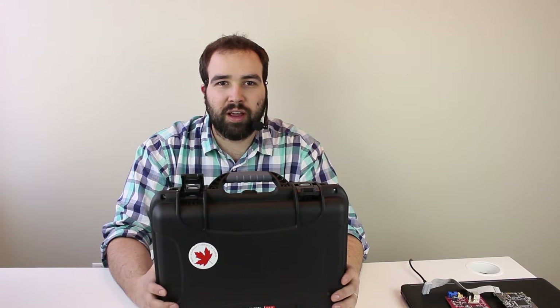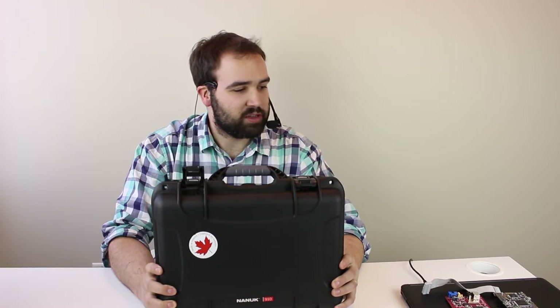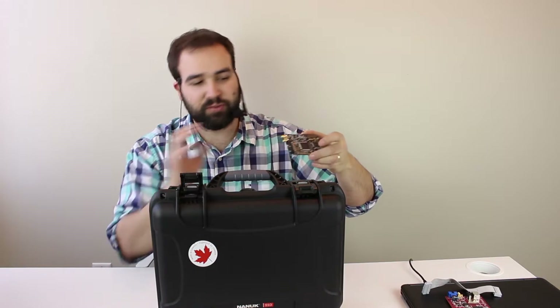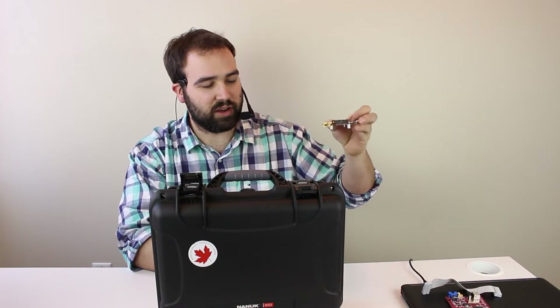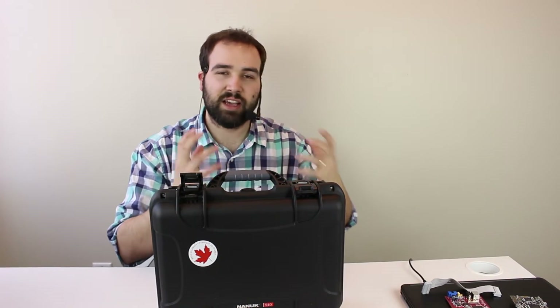Hello, I'm Colin O'Flynn, the guy behind the ChipWhisperer project. I also started a company, NewAE Technology Inc., and I'm here to show you the release of the ChipWhisperer Pro. The ChipWhisperer Lite — the low-cost, fully open source version, with open source hardware, software, and FPGA designs — was our introduction to get as many people as possible into side-channel analysis, glitching, and these sorts of embedded hardware attacks.